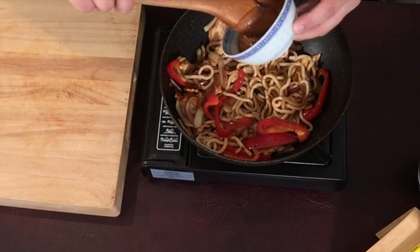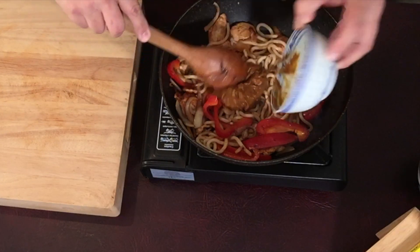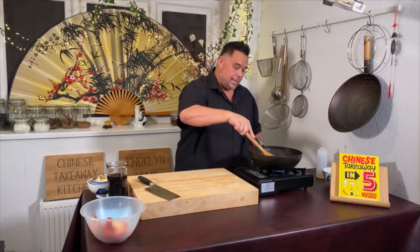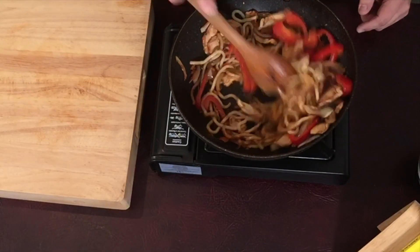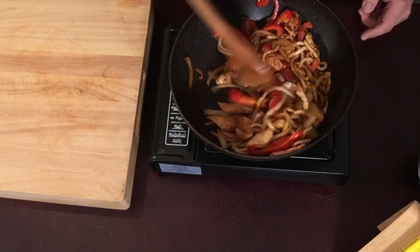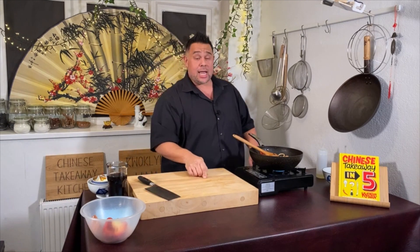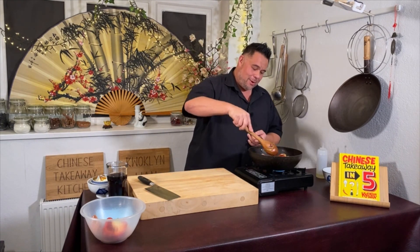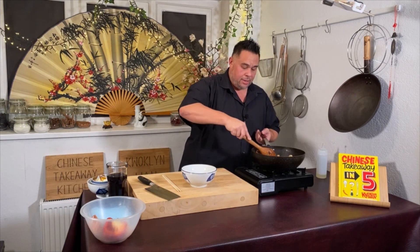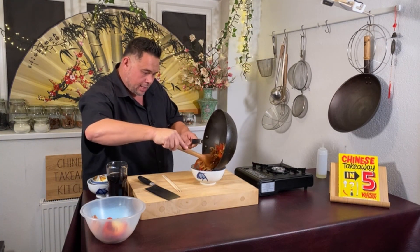My noodles have softened, so at this point I'm going to add my satay sauce — it's really just a matter of incorporating it in now. And we're going to have a fantastic satay chicken noodle supper! If you're not cooking at home, I do apologize because you are missing out. I can guarantee my mum will text me on WhatsApp afterwards and say that looked really good. Heat goes off and we're done.